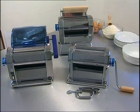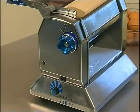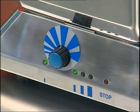Imperial Restaurant is a professional pasta machine for restaurants, hotels, guest houses and canteens. It's available in three versions: manual, electric and electronic as shown here.